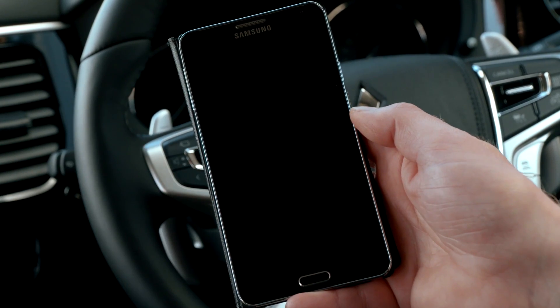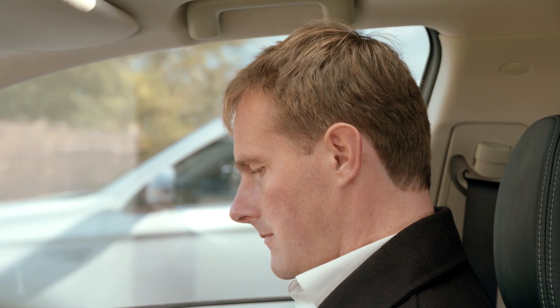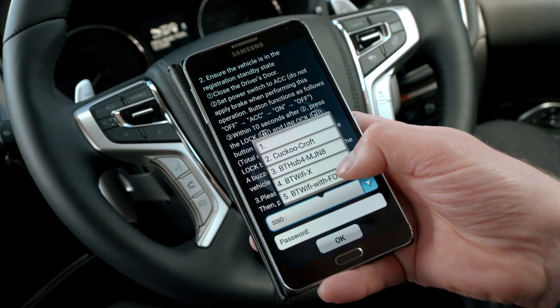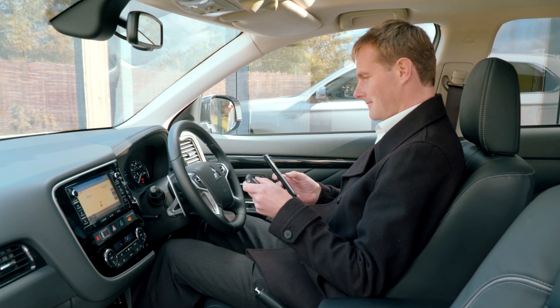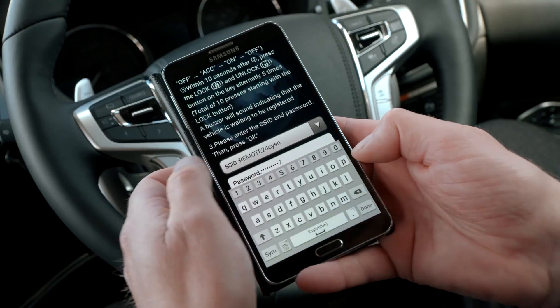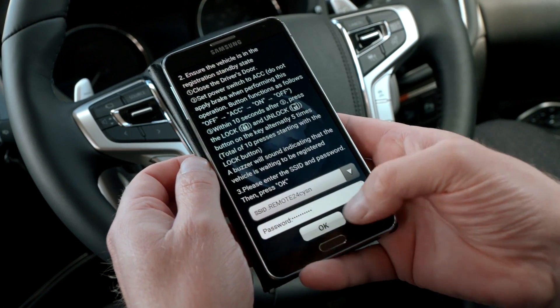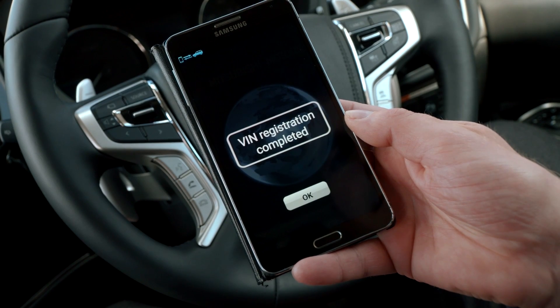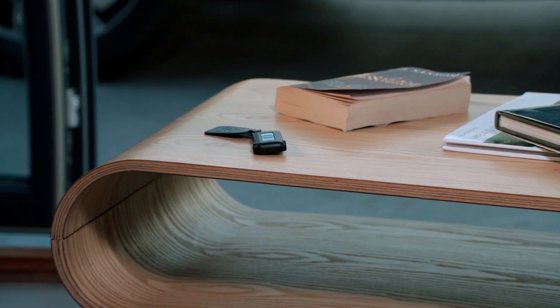Next, activate the Mitsubishi remote control app. Select register, then select the SSID allocated to your vehicle — you'll find it in your documents pack along with your password, which should also be entered at this stage. Registration starts automatically and when complete allows access to a number of features.